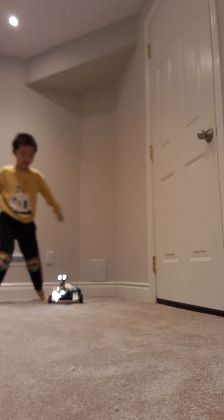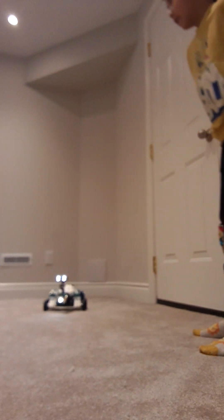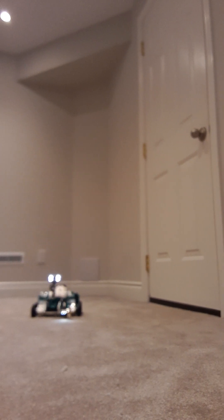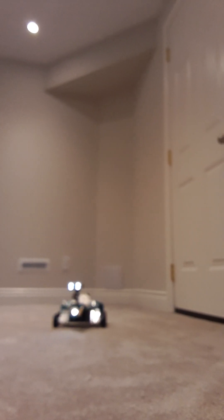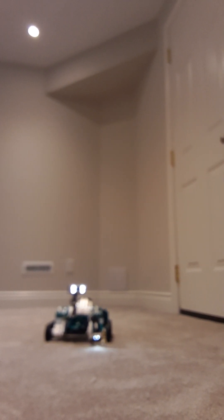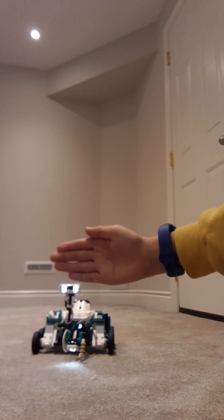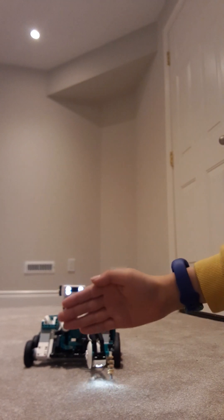He's moving forward. Let's see what happens when I stand over here. He's coming in — there he is! Let's see what happens when I put my hand here. There — he goes backwards and then right.